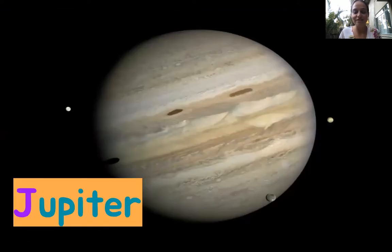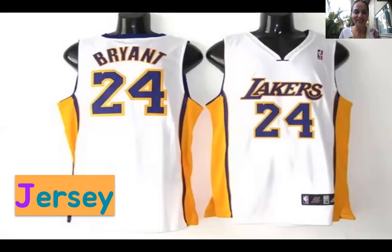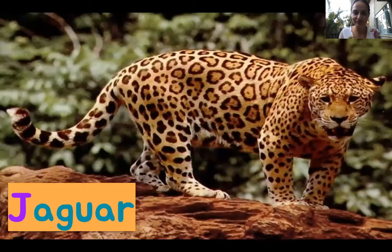Oh, this is a very big planet. We live on the planet Earth, but this planet is called Jupiter. Say it with me: J, J, Jupiter. I've seen some of my friends wear this to school — this is called a jersey. You wear a jersey when you play sports. Ready, go: J, J, jersey. Do you remember what our jungle animal would be? It's a jaguar. J, J, jaguar.